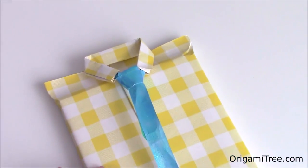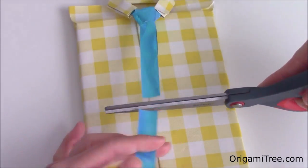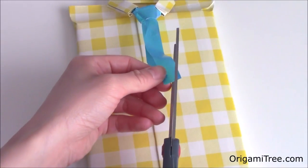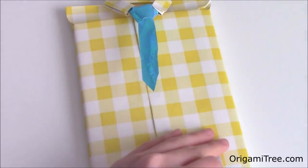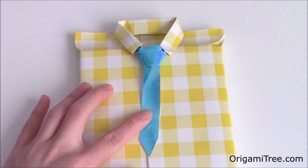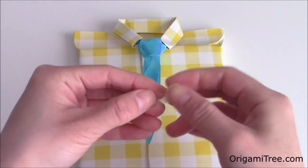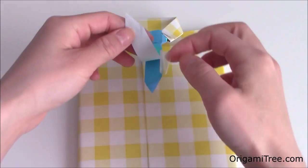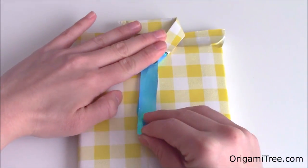Once you've fixed your tie to your liking, you can always trim it. I'm going to trim it right about here and then add a sharp point. To keep the tie in place, I'm going to use a little piece of tape made into a loop so that it's double sided. Place it right underneath the tie and stick it in place.